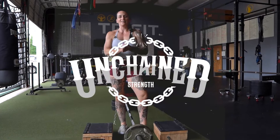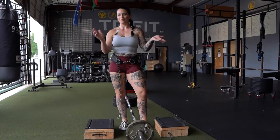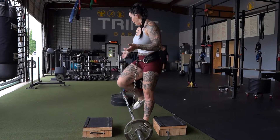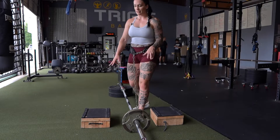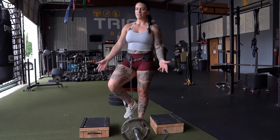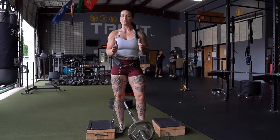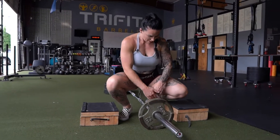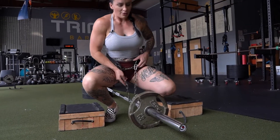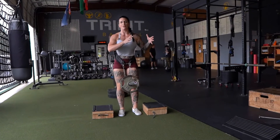This is the last belt squat variation we're going to do today — it is a little bit less convenient. We have our landmine right here; you can also put a barbell against the wall, but the landmine is definitely going to be a lot more steady. What we're going to do is have two boxes of the same height side by side, or we can stack bumper plates. You're going to have your weight on the end right here, and you're going to be facing out from the landmine. From here you're going to come under and clip in. Sometimes it's easier if you have someone to help you hold this up as you stand up, but the good news is it's a little more stable than the last variation.